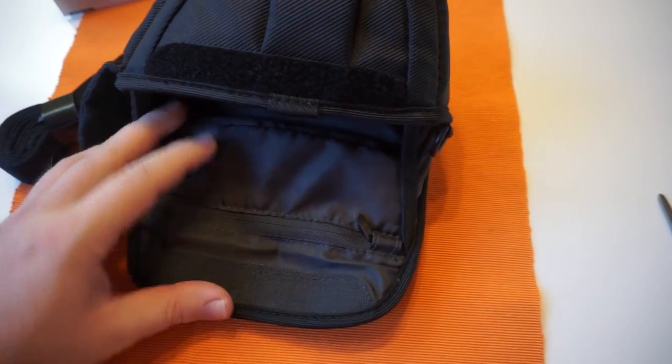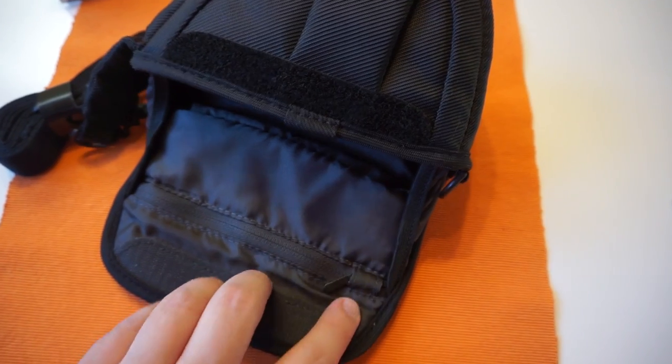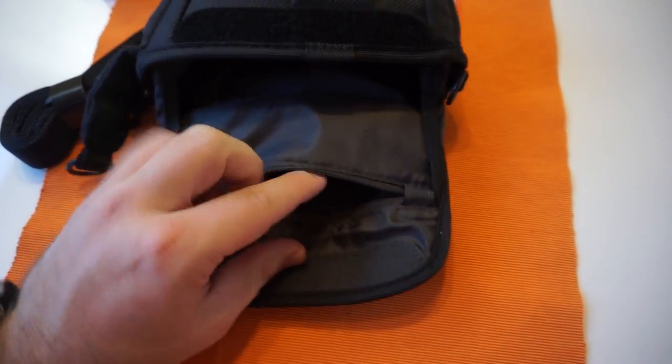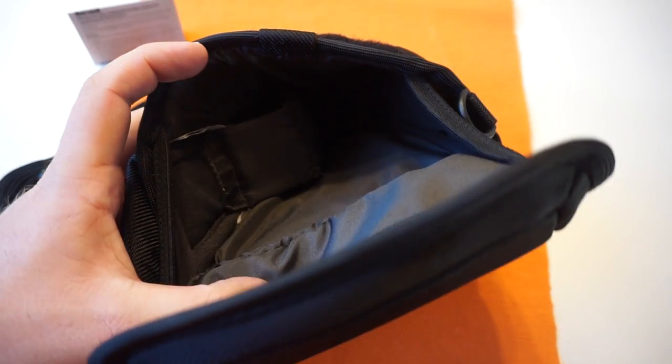You can open it like this. There is a zipper covered with a knob. Right inside there are a few other compartments, and inside there is plenty of space for your camera.